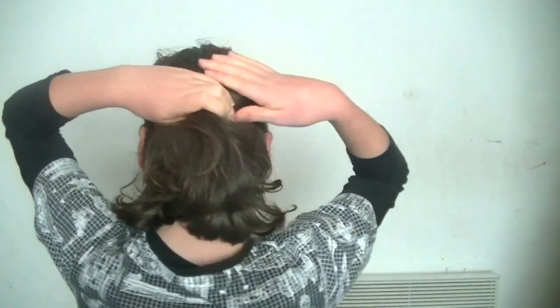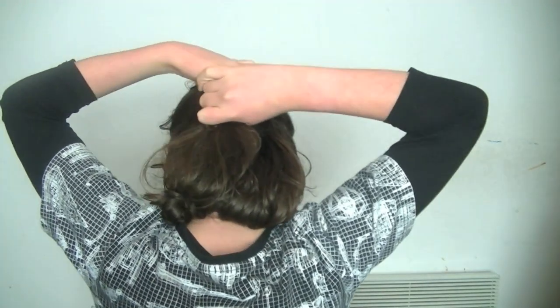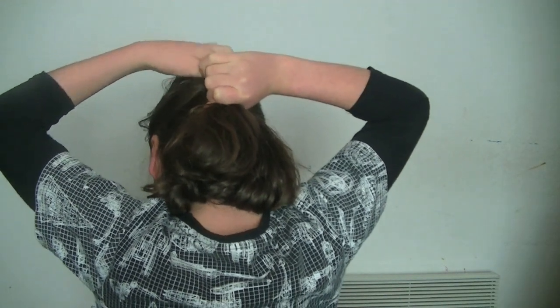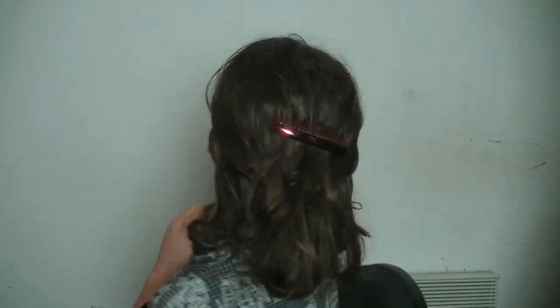For this first hairstyle, gather a section of your hair into a half-up, half-down ponytail. Once you've done that, grab a comb clip — it's sort of a comb that clips your hair — and just clip up the half-up, half-down ponytail. And there you go, that's it for this first hairstyle. Half-up, half-down ponytail with a comb clip. Simple.